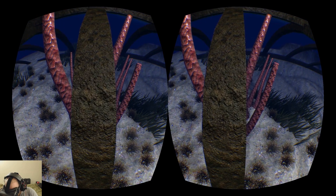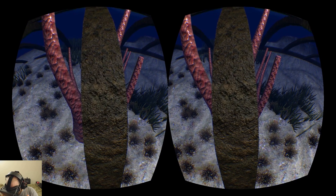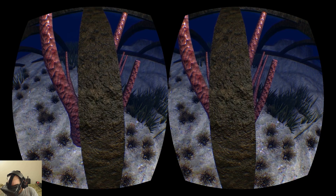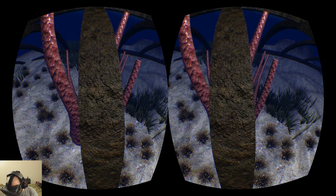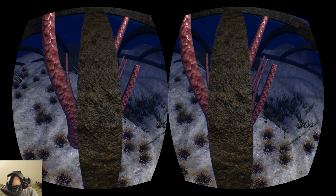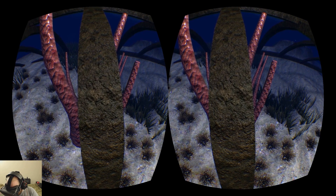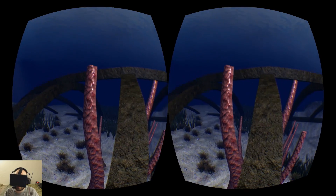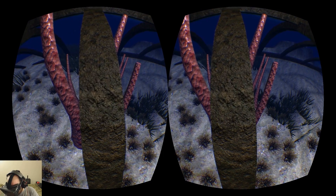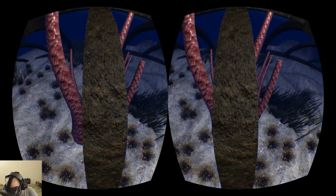One of the weird things about the Rift is that because you have stereoscopic 3D vision, when you get really close to a texture like this, you can tell that it's perfectly flat. Even though the texture looks like it shouldn't be flat, it looks like somebody just painted it on, or it's like some kind of plastic layer. To make this really work better, I think it would be nice if they had 3D stereoscopic bump maps, so that as you move your head around, it actually looks like a rough surface — that would make it more compelling when you're really close up against it like this.